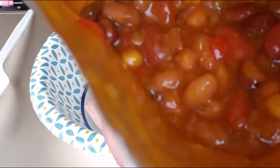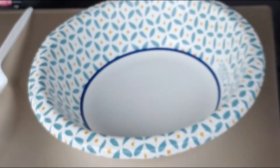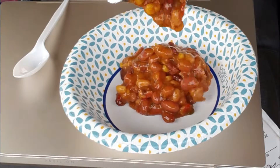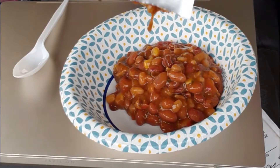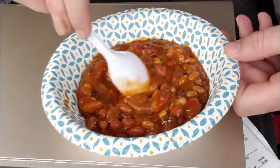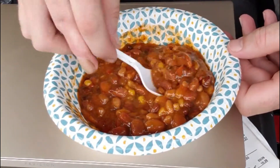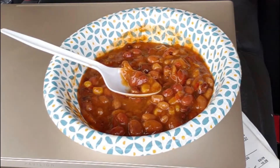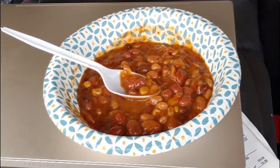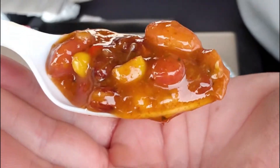Looks pretty good. So that looks pretty good. Unfortunately you don't get very much. There's like four different kinds of beans in here — black beans, white beans, pinto beans, red beans — and vegetables. That looks delicious, just wish it had some meat in it.